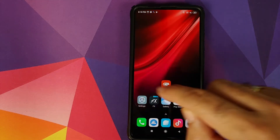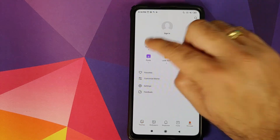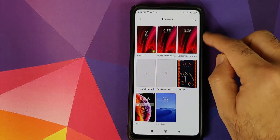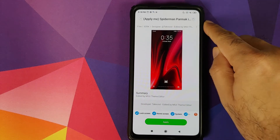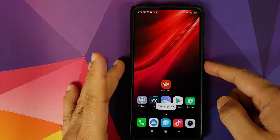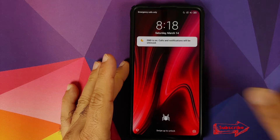Next, go into Settings, then Themes, then My Page, and tap on Themes. Here it is — Spider-Man. You have two options: one says Spider-Man and the other says Apply Me. We need to apply the one which says Apply Me. Select it and click Apply — the theme was applied successfully.